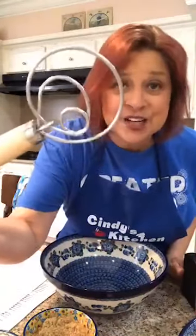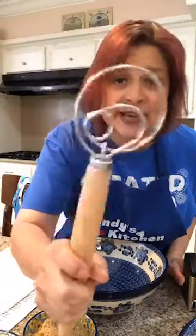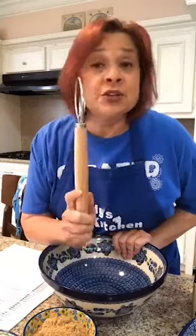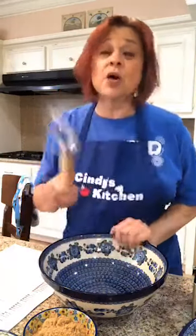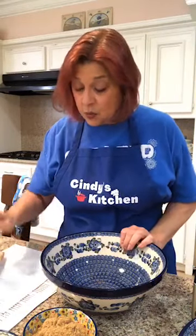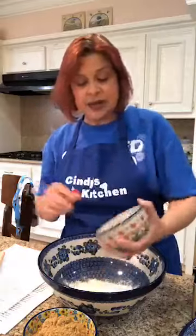I'm using my Danish batter whisk. You can use a hand mixer, you can use a stand mixer, you can use whatever. We're going to put these in. We need three-fourths cup of flour — AP, all-purpose flour. In we go.